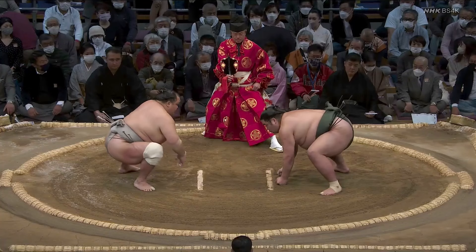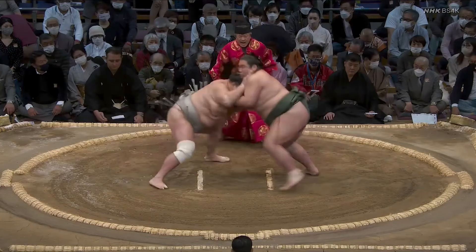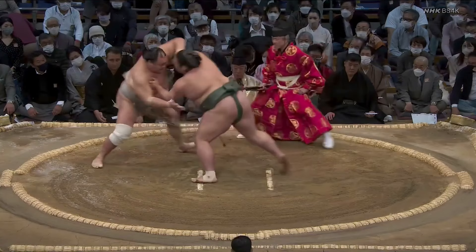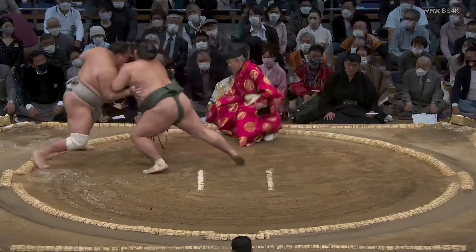Hokuto Fuji changes things up in a big way here. Nishikigi is clearly ready to absorb a big hit again, but this time Hokuto Fuji angles off and gets his hands up early without attempting an immediate big push. Given how much better Hokuto Fuji is when he's moving forward, the fact Nishikigi gets him backing up again makes it look like this was not the best adjustment. But he's also switched up how he defends while on the retreat. He has his left hand up, and even though it's at a pretty awkward angle for defense, it's clearly getting in the way of Nishikigi's right-handed push. Hokuto Fuji might never be a defensive tactician, and this might be a ploy that doesn't always work, but it does here.